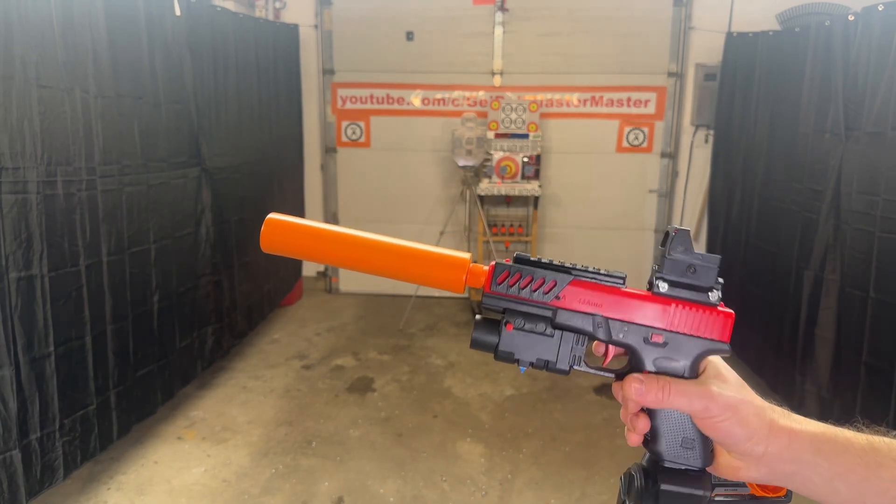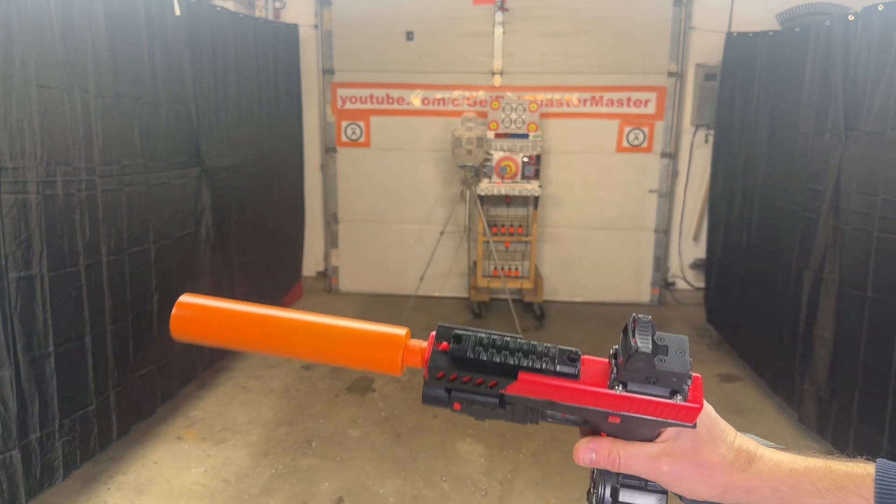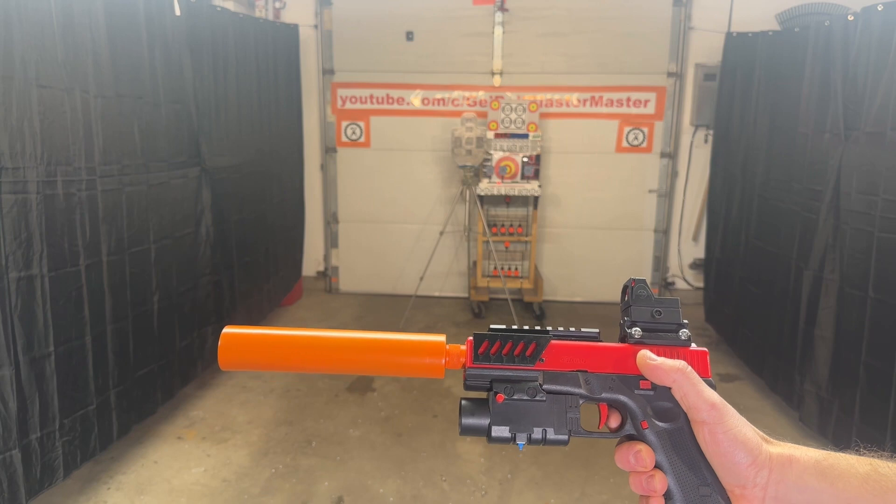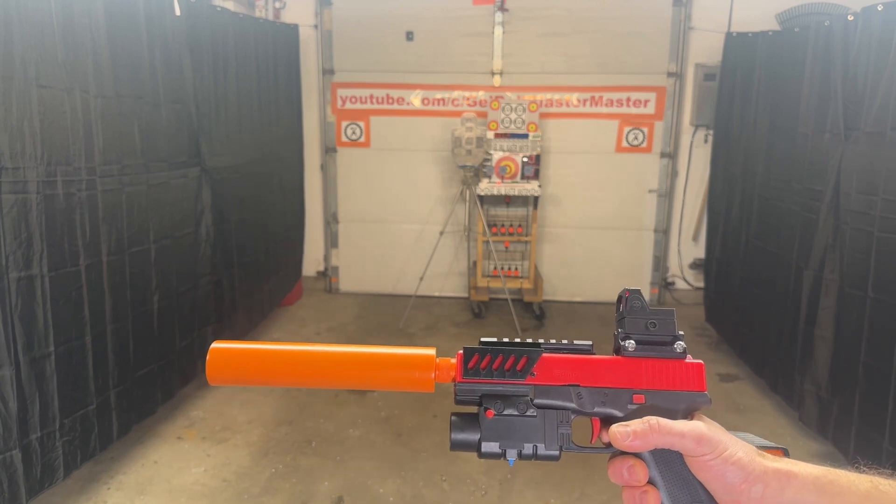We've got the drum mag in there. I did some mild custom stuff with the rail on top, made a threaded barrel. I disabled the blowback on this one — there are videos that talk all about that.